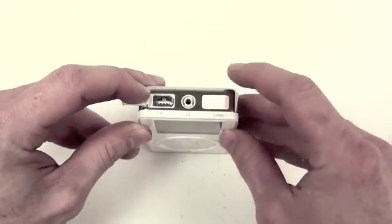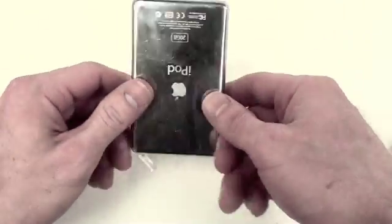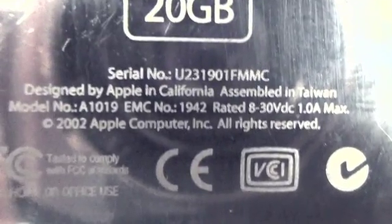On the right side is your hold switch, and in the middle is your headphone connection. As you see here, the model number is A1019.